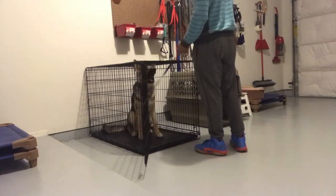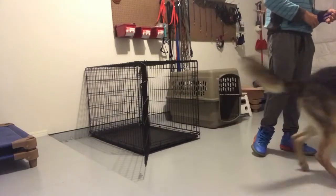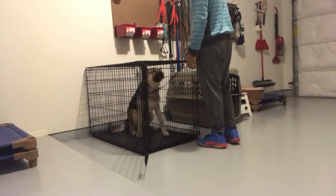We then do some quick drills — telling him to go back in the crate and letting him out again. The remote collar is going to be the most effective way to get the dog in a calm state of mind when taking him in and out of the crate.